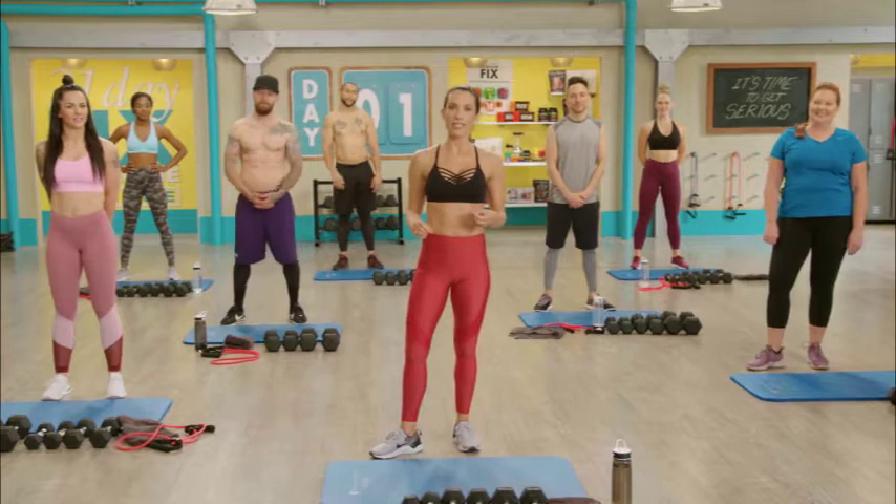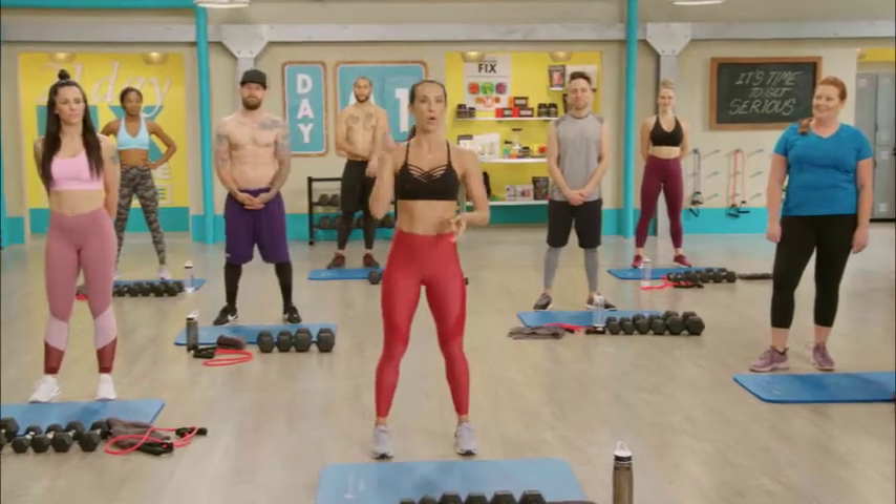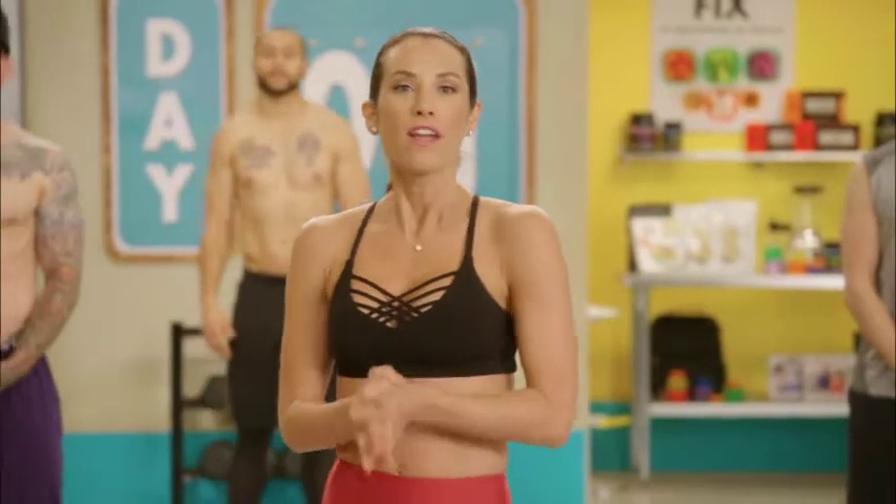Seven workouts — we are working out every single day. You get two active recovery days in there. We've got plyo, cardio, leg day, upper body day, dirty 30, Pilates, and yoga. That Pilates and yoga are those active recovery days. You even get a 10-minute hardcore bonus workout that we're gonna do a couple times a week to really strengthen and shred out that core.